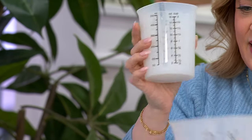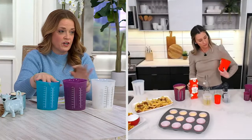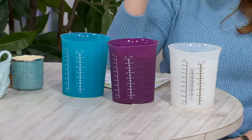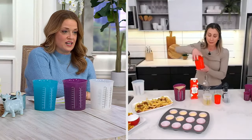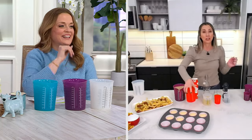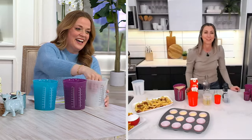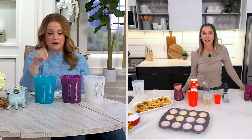They nest down like this. Here they are in clear, purple, teal, and red. $45,000 worth have sold here at QVC. The red has sold out. They are $26.98. The fact that each one of your measuring cups now has a built-in funnel — so you don't have to go dig one out of the drawer — that's a great reason to get them too.